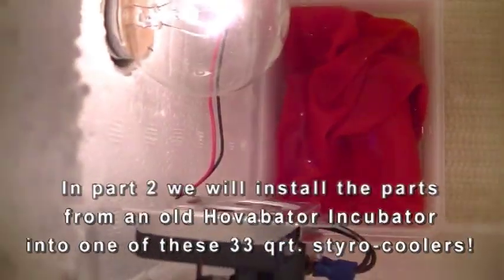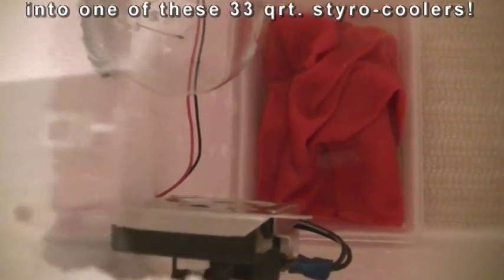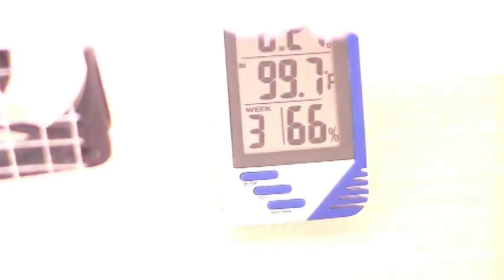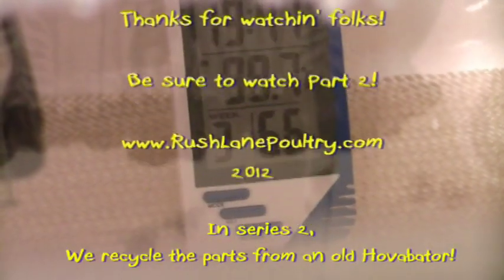And this is our modified water heater incubator as it runs, guys. It flashes on and off pretty quick. See how fast that modified water heater thermostat cycles. 99.7 degrees, 66% humidity. It's been running for three days now — that's where it locked up.